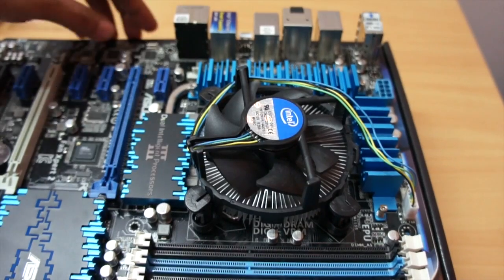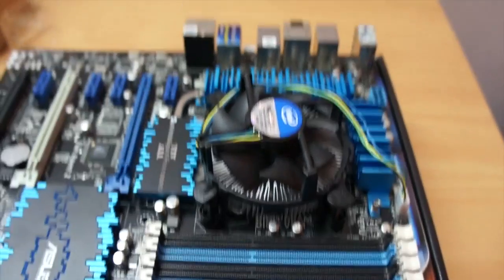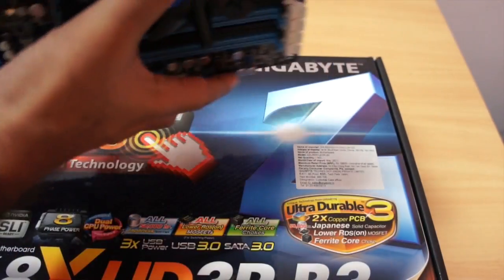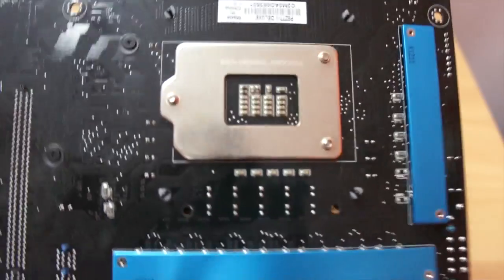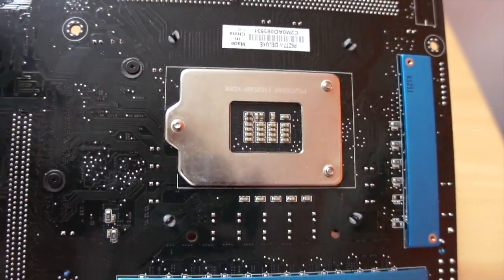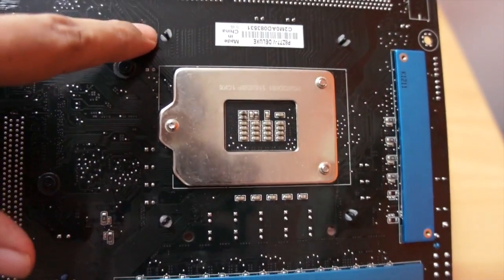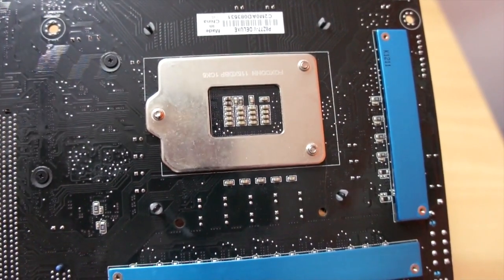Let me turn the motherboard over. If you look at the back, you should see these tiny pins coming out — that means you have successfully and properly installed the stock Intel CPU cooler.